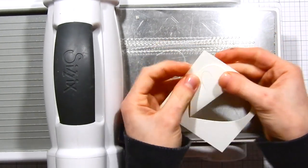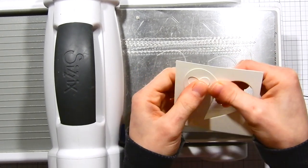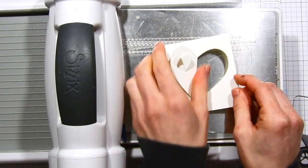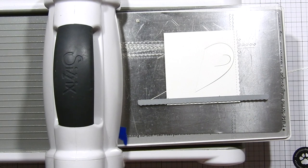Let me show you first how this die works. You fold over the largest heart and then fold over the smaller heart, and that ends up creating two hearts interlocked into each other. I think that's really fun and a unique die — it's one of my new favorites right now.